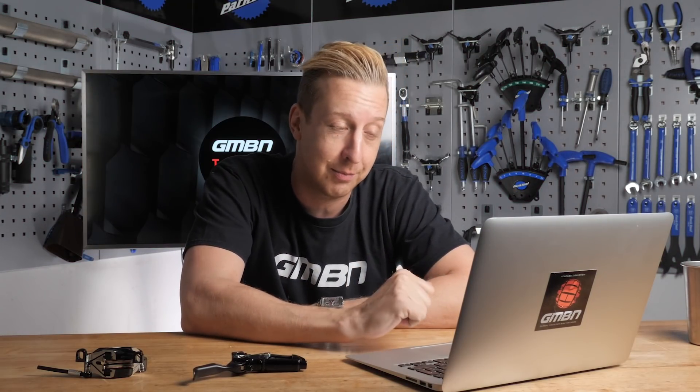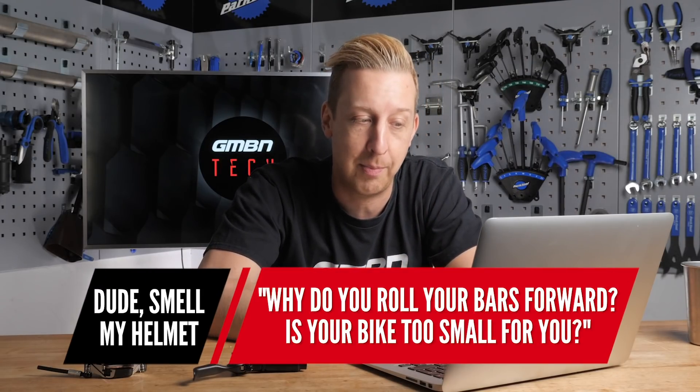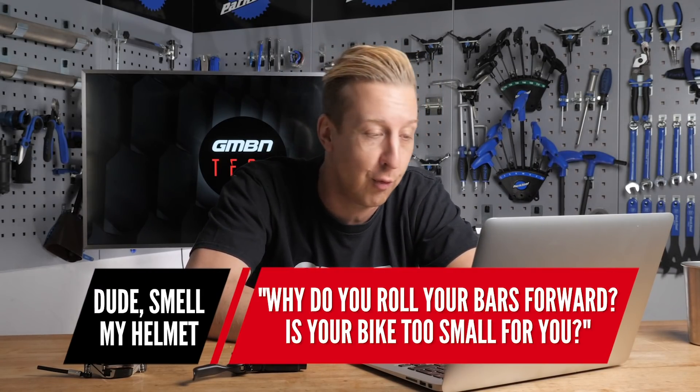The first question comes from the amusingly named Dude Smell My Helmet: "Doddy, why do you roll your bars forwards? Is your bike too small for you?" Well, in truth, most bikes are normally too small for me because I'm fairly tall. But no, actually, it's just a personal preference thing. There's no right and wrong to bar setup - it's completely down to what you like.